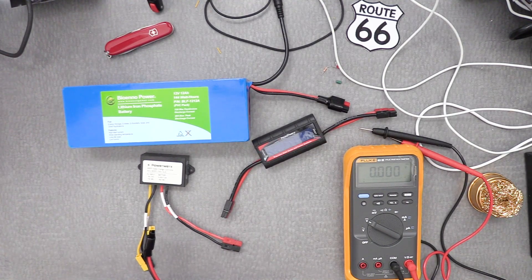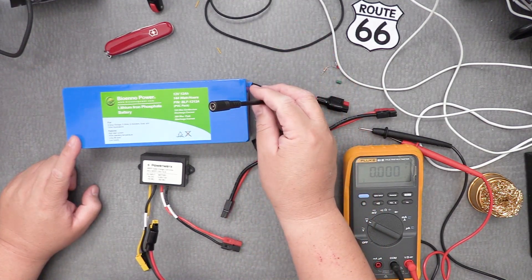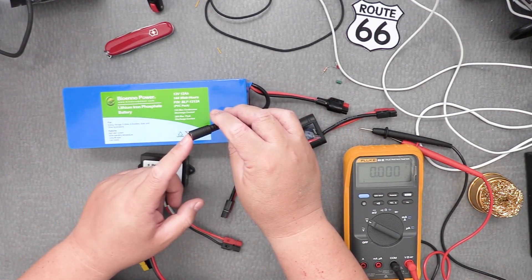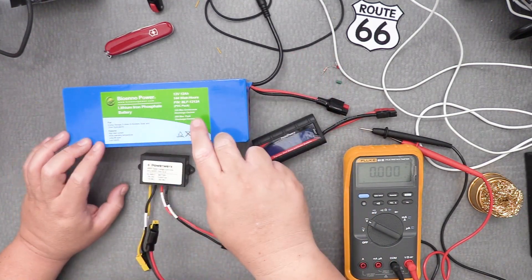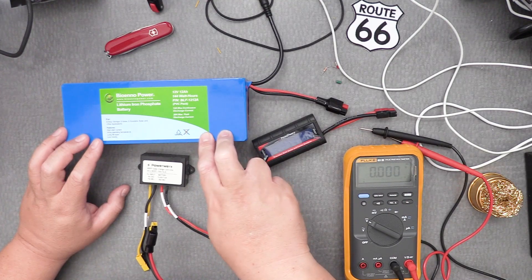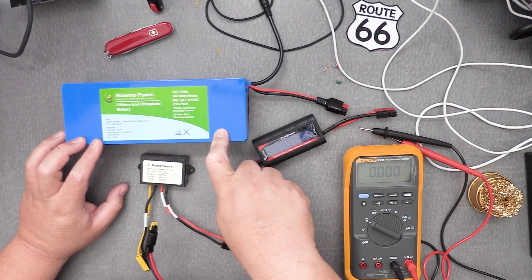When this drains or when you want to charge it, it has a separate connection — you have a brick charger, you connect the brick to the battery and then plug the brick into the wall, and it charges up pretty quickly. It's very convenient. But how can you charge this through the Sun instead?